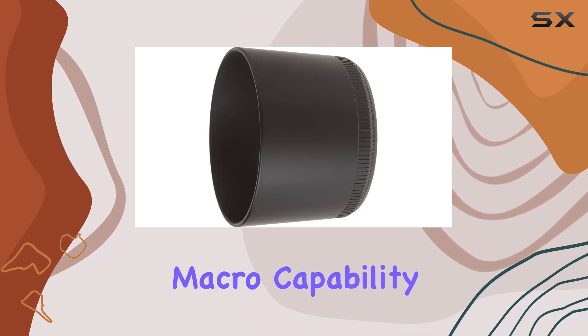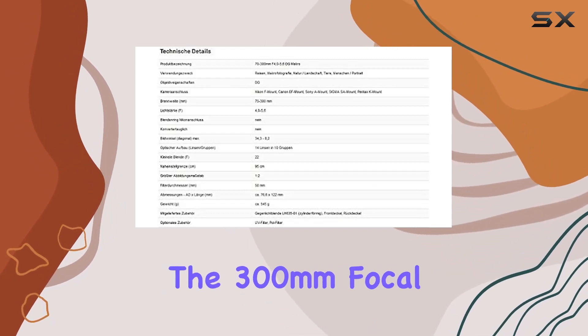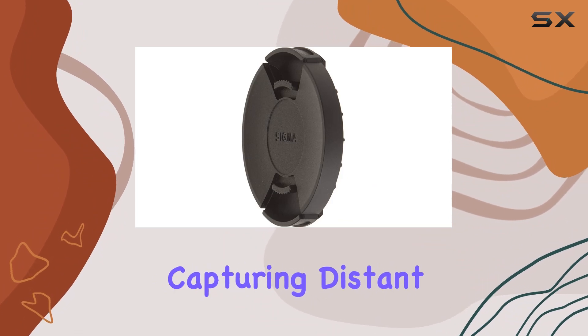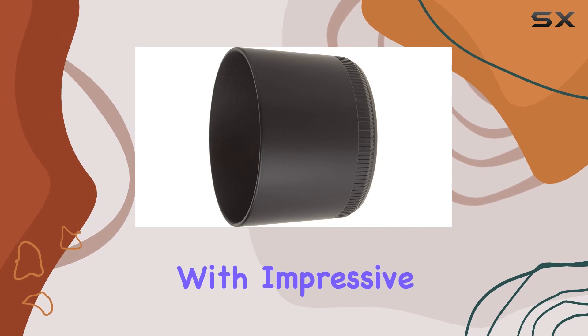One standout feature is the macro capability, offering a maximum magnification of 1:2 at the 300mm focal length. This makes it ideal not only for capturing distant subjects like sports or portraits, but also for close-up shots with impressive detail.